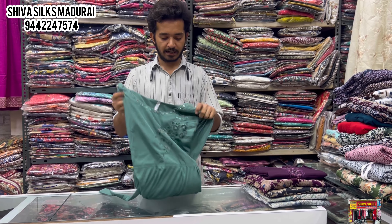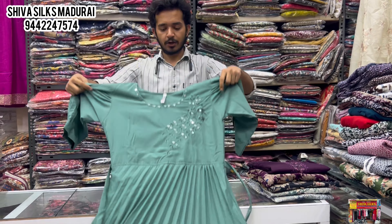Welcome friends! Shiva Silkland presents a new video. We will check out a special variety in western tops — we have many varieties available.